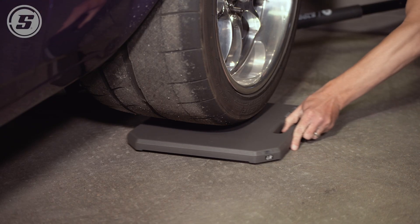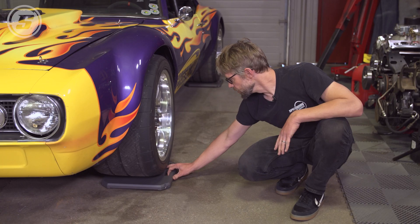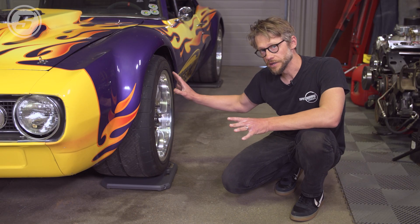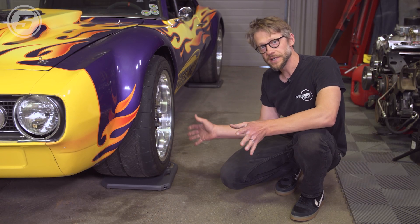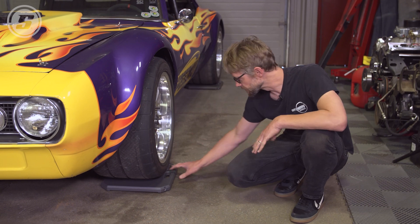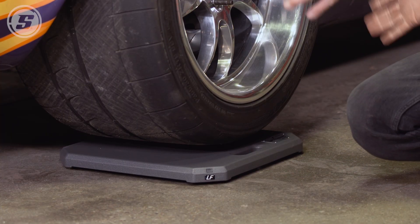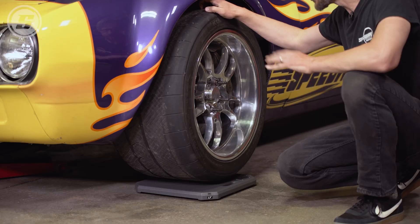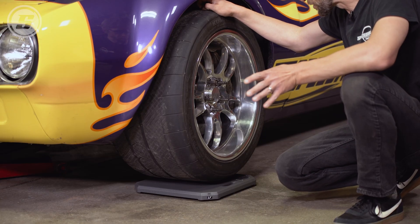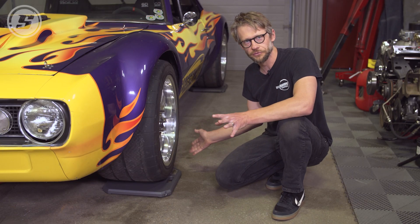A couple of things we noticed as we're positioning the pads: because this is such a low-profile pad, you don't have to have the car quite so high in the air to position them. That might not seem like a big deal, but if you're in a hurry trying to get the car on the scales it can make a big difference. While this is a compact pad height-wise, it's still a 15-inch square, so this car's 355-wide tires on all four corners still fit comfortably on the pad, making these usable for a wide variety of race cars.